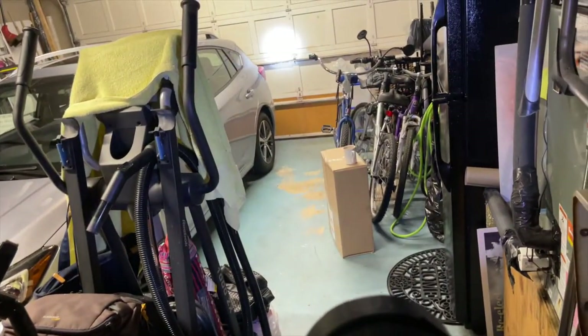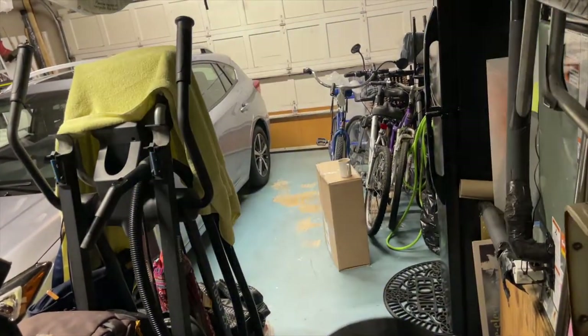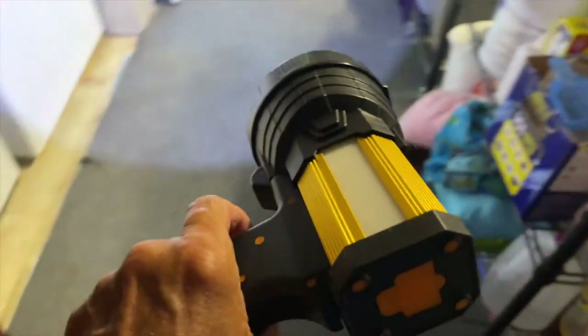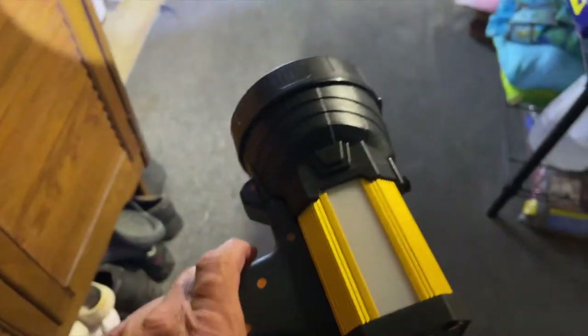I've got the lights on in the garage right now. There's the lower beam, there's the flashing beam, there's nothing, and there is the strong beam. So what we're going to do is try it and turn off the light. I'm going to set her here right now, go ahead and turn off the light over here, and now we're going to look and see if we like this or not.